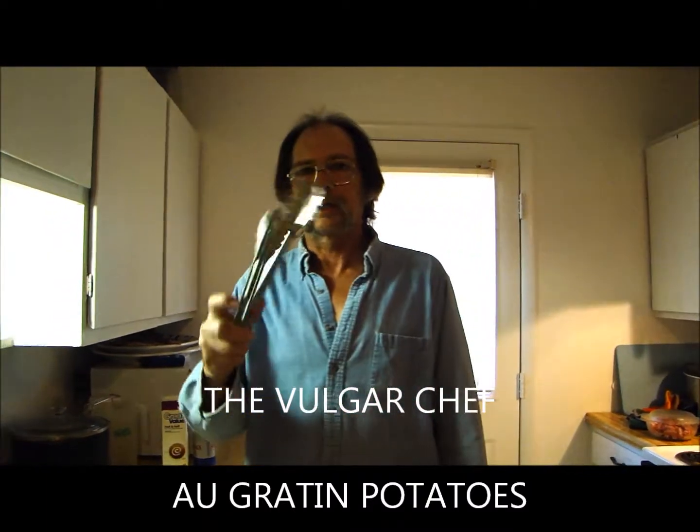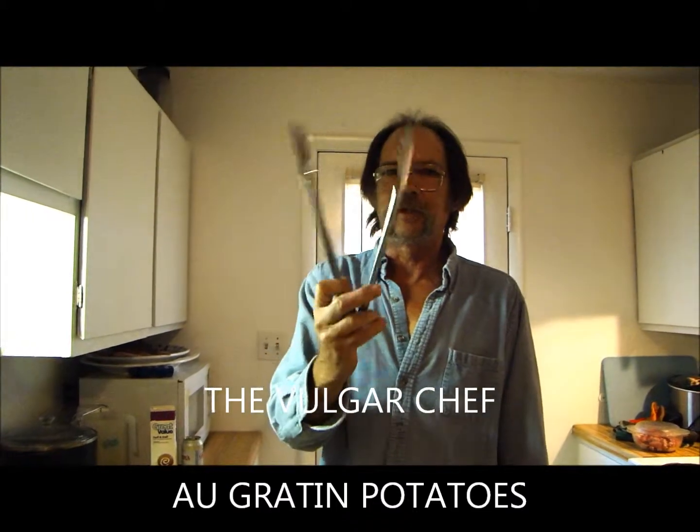Hey y'all, togs are clicking here. Look here, I got some new togs. Look at that. Don't they look pretty? Thanks, Karen.